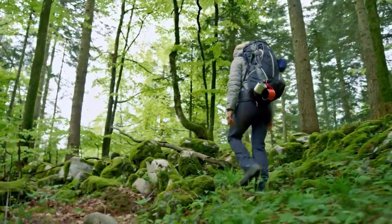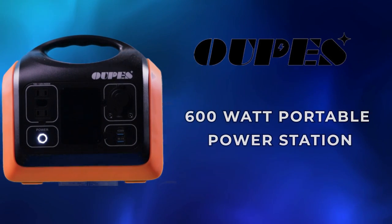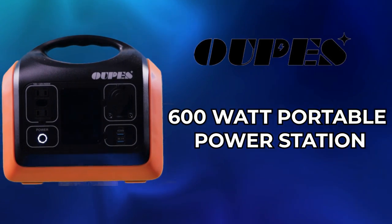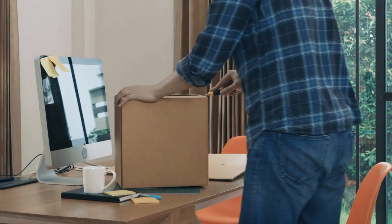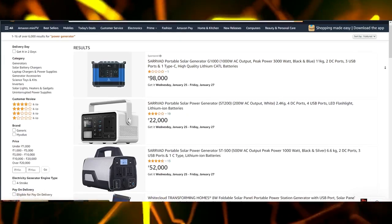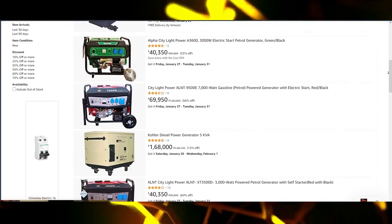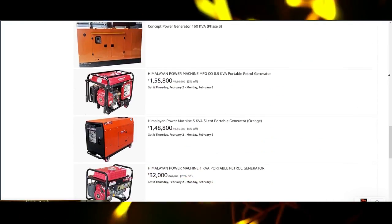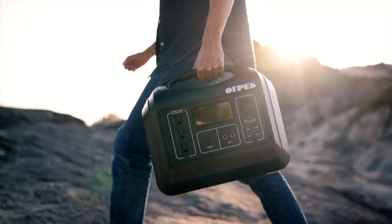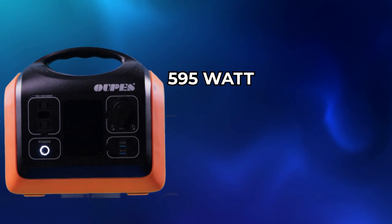Hey, welcome back to Survival Preparedness Beginners. Today we're doing a quick review on the OPES 600-watt portable power station. These people did send this over to me for a review. They have a lot of different products with different wattages — if you need something more powerful you can always pick it up. This is a great little machine; it's a 595-watt unit with a LiFePO4 battery.